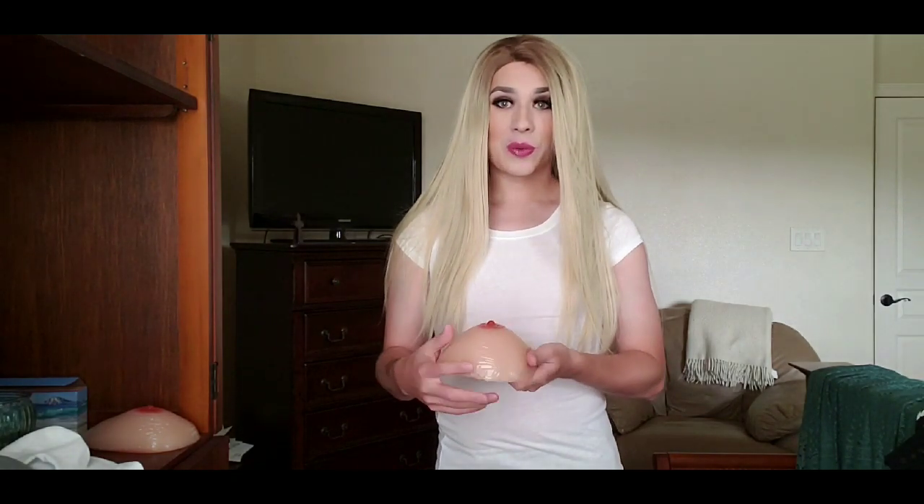Welcome back. Today's topic is how to wear large breast forms for crossdressers. I've had this request ever since my last breast form video. Not all crossdressers desire smaller cups — some would like larger cups like these, which are a full double D. I'll show you how to wear them and make them look good. Some people desire a more voluptuous figure and that is okay. Personally I prefer my small C cups, but I'm going to cover how to wear large ones.